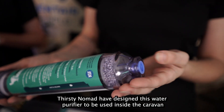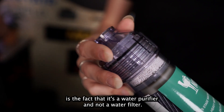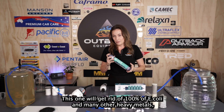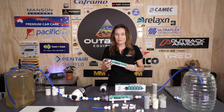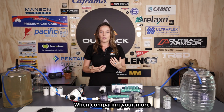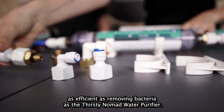Thirsty Nomad have designed this water purifier to be used inside the caravan or van — after the pump or under the sink. The key distinction is that it's a purifier, not just a filter. Traditional standard filters only filter out taste, odor, and smell, whereas this one will get rid of 100% of E.coli, heavy metals, microplastics, and other nasties. It's currently the only water filter that meets Australian guidelines for 100% removal of E.coli, making it far more efficient than traditional caravan filters using granular activated carbon.